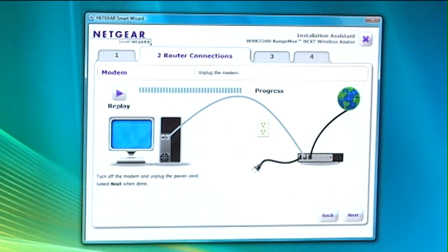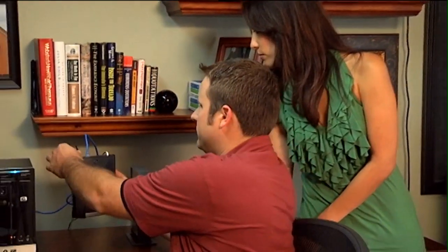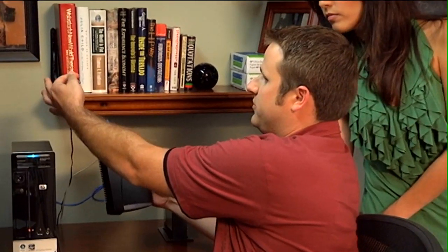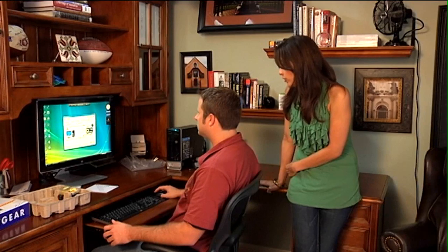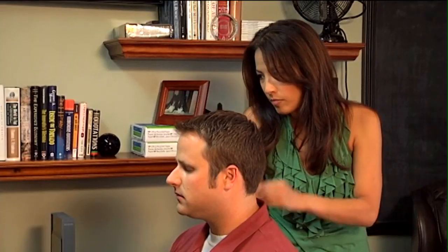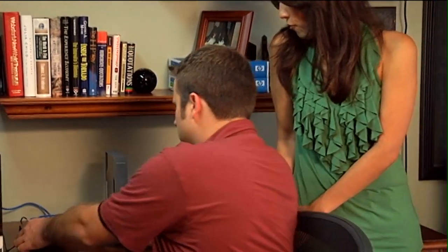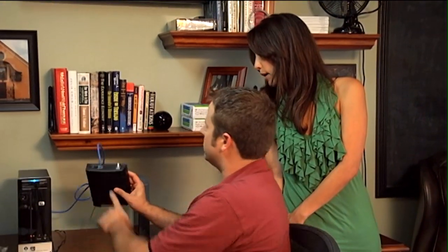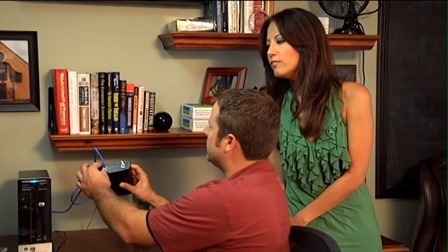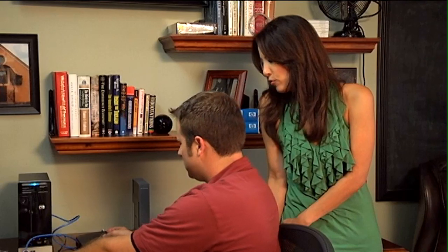Number two, router connections. This is when you unplug the modem. I am going to unplug the modem from the back — this is the power cord connection, I'm unplugging it. Next it says install router, so you're going to unplug the ethernet cable from the modem. Do not remove the cable from the computer — just from the modem. There's an ethernet port on the modem; you're going to pull the ethernet cable out of that port.